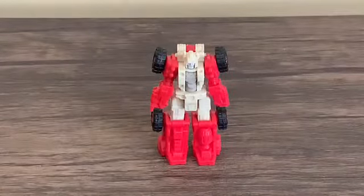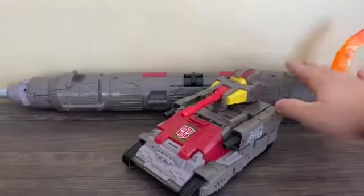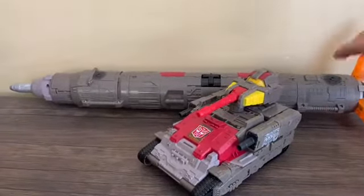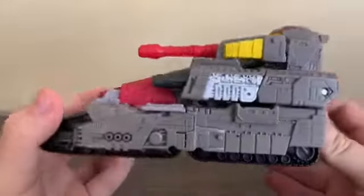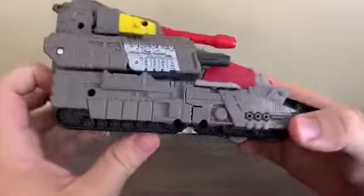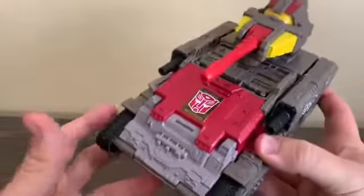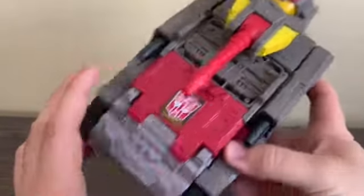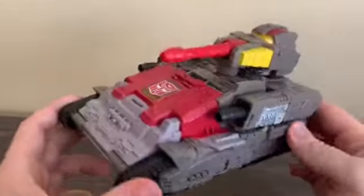Now let's take a look at Omega Supreme's components. We've got the tank and the rocket — parts of Omega Supreme. We'll put aside the rocket and take a look at the tank in detail. It's very big, with a nice large Autobot insignia on it. There are bar wheels on the bottom. If you remember the G1 toy, this was motorized, but of course this one isn't motorized — if it still had that feature it would be a lot more expensive.